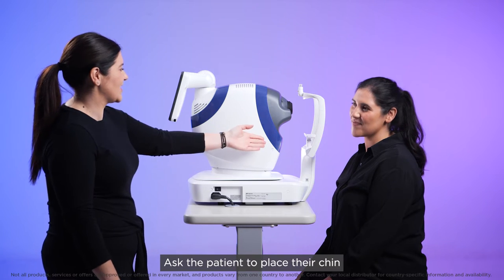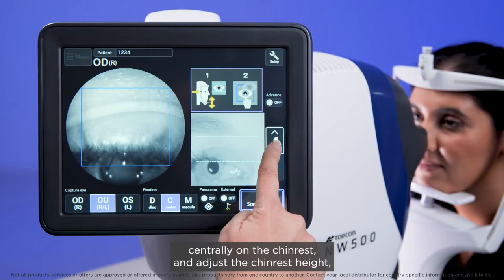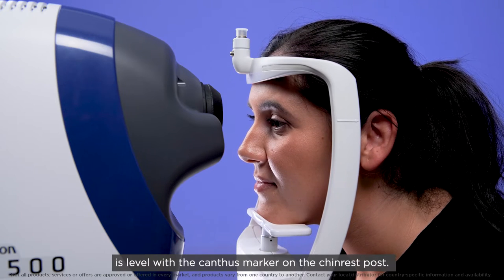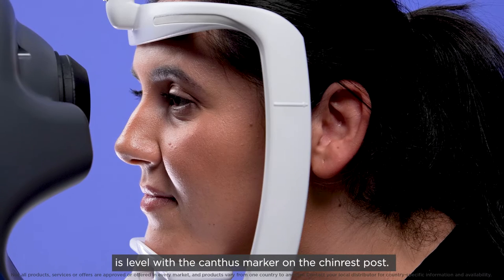Ask the patient to place their chin centrally on the chin rest and adjust the chin rest height so the outside corner of the patient's eye is level with the canthus marker on the chin rest post.